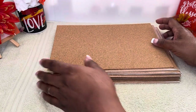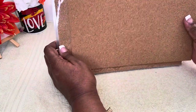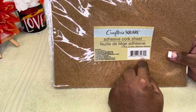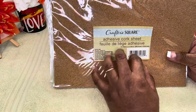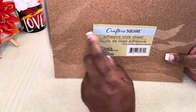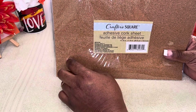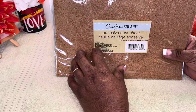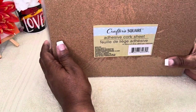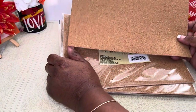This is our Quick Tip Saturday for today — this video was not intended to be long; our Quick Tip Saturdays are not meant to be long. So once again, this is the Crafter's Square out of the Dollar Tree, and you can probably find it at Target or anywhere that has a little dollar section. You can also just go ahead and purchase a pre-made board, but I didn't see the regular boards in there — I just saw the sheets, so I got those to make it myself.